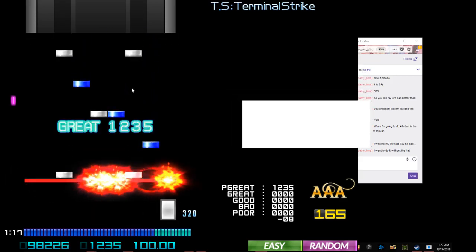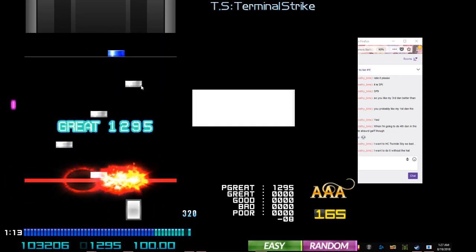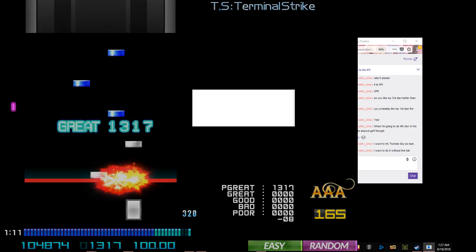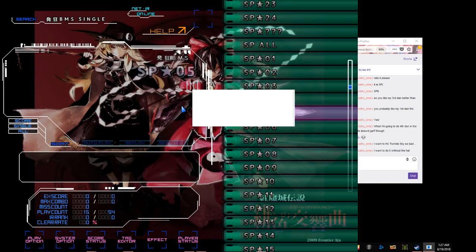Okay, so basically, imagine that this white box right here is your eyes. What we're gonna do, we're gonna go to Twinkle Sky. I'm gonna show you how you hard clear Twinkle Sky without a hat.